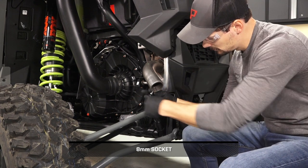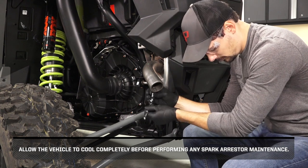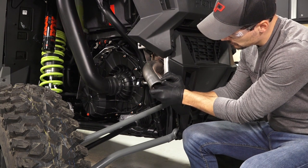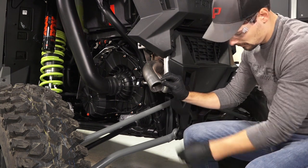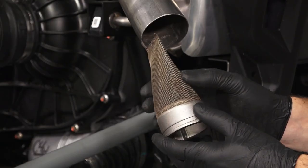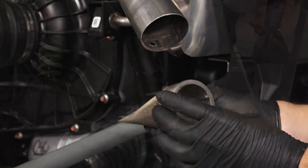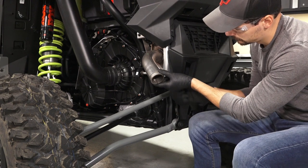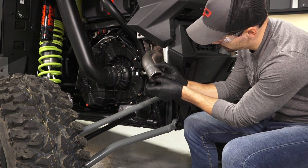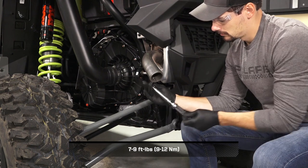Move to the rear of the vehicle to clean the spark arrestor. Allow the vehicle to cool completely before performing any spark arrestor maintenance. Begin by removing the spark arrestor fastener, then carefully pull the spark arrestor out of the exhaust. Inspect the screen for wear or damage and replace if necessary. Reinstall the spark arrestor into the exhaust, align the mounting hole, reinstall the fastener, and torque to specification.